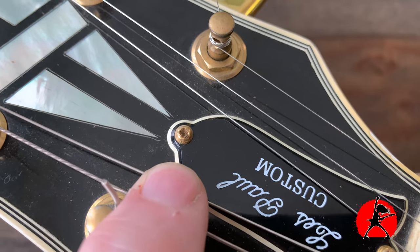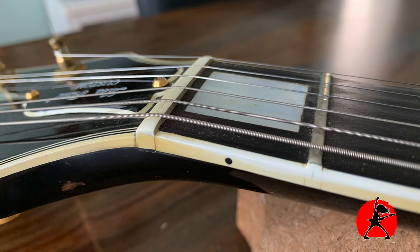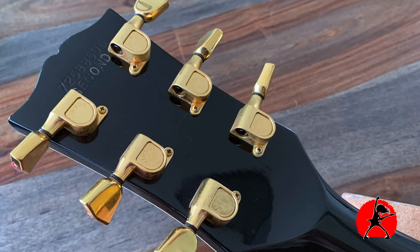I wanted to open up the truss rod cover just to show you what that looks like, but unfortunately it looks like somebody before me stripped the screws, so I didn't want to mess around with it too much — I'll leave that for another time. I did want to give you a close-up shot of the nut on this guitar. You can see how low it is — it's actually just slightly higher than the first fret, which is interesting because more modern guitars definitely have a larger nut. The back of the headstock looks really cool with the tulip-style tuners. Funny enough, the tuners have withstood the wear and tear a lot better and the knobs still look pretty nice and shiny, though the back of the tuners looks a little more matte for some reason.